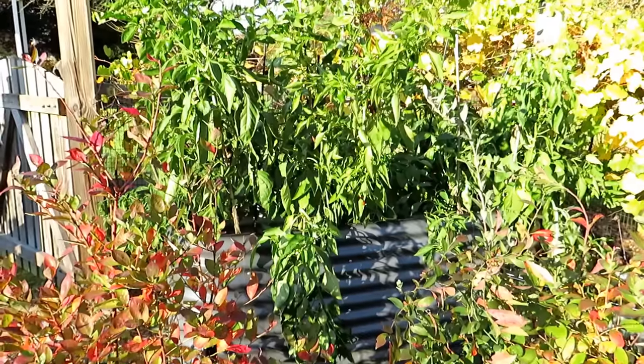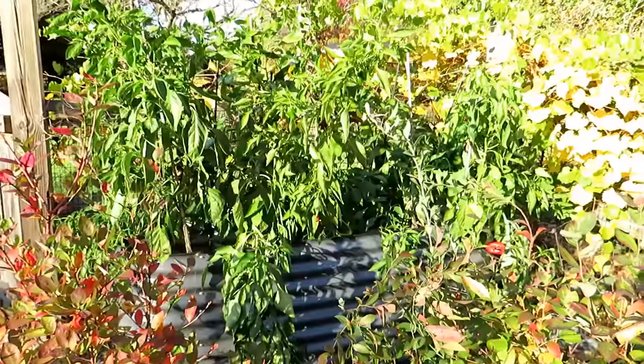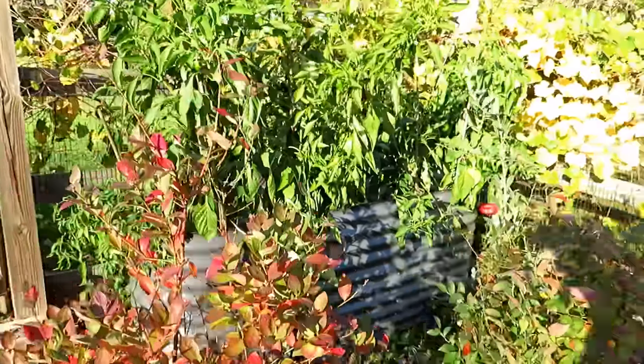This is the second year of growing bell peppers. There are 12 in there. Last year I grew maybe 14 or 16 — that was too many. 12 plants fit into this space: two feet wide, six feet long. These are beautiful pepper plants.